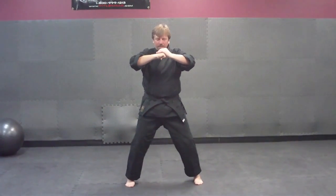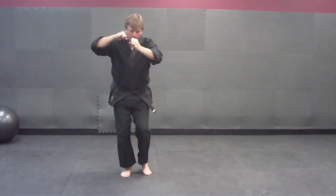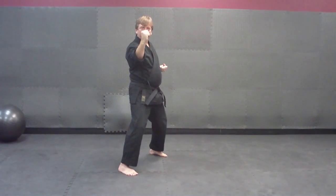Short form one. Step out, get a meditation stance. Step back into a right neutral bow, block with your right hand.